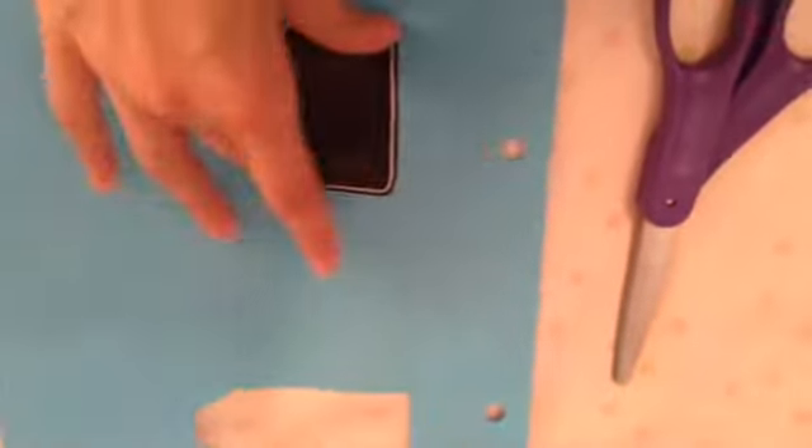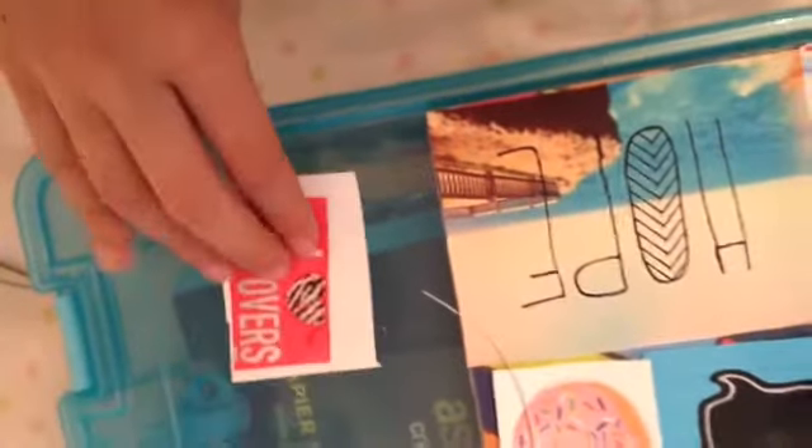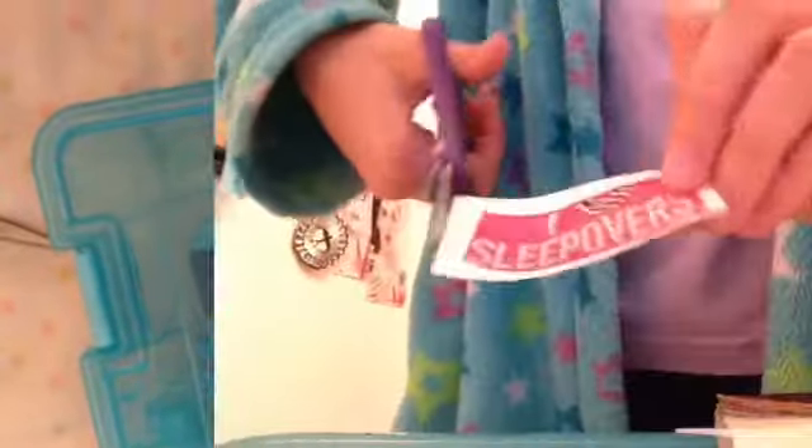Start by cutting out pictures you like from a magazine. I took a chalkboard sticker, stuck it on some pretty colorful paper, and cut it out. Once you're done, arrange everything into a big collage. Put glue on the back of each magazine cutout, stick it to a white piece of paper so the journal color doesn't bleed through, then cut out the remaining white parts.